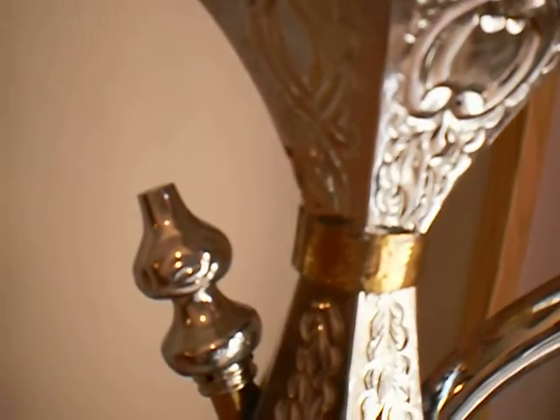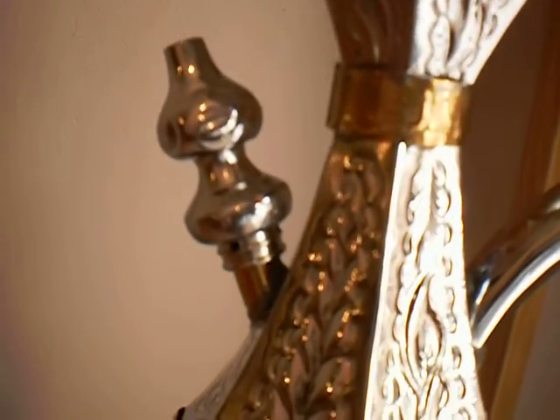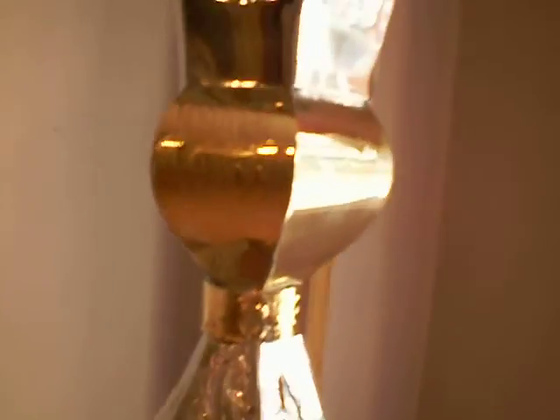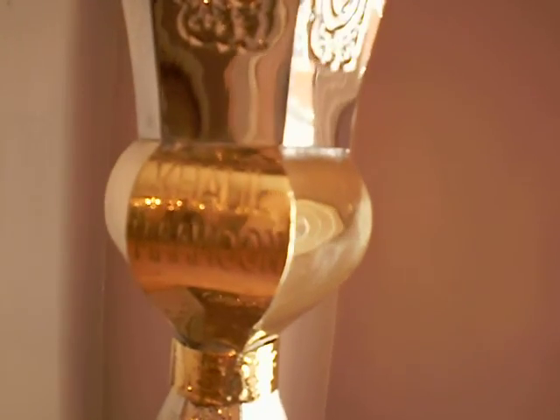Take a look at that purge valve. Moving up to the top there — Khalil Mamun. And on the other side you've got it written in Arabic as well.